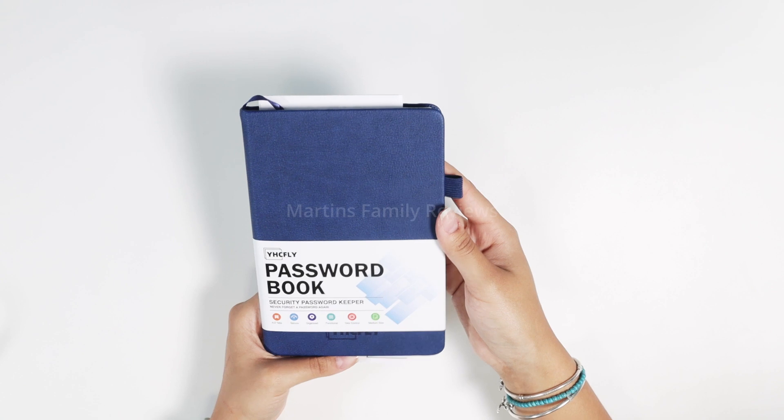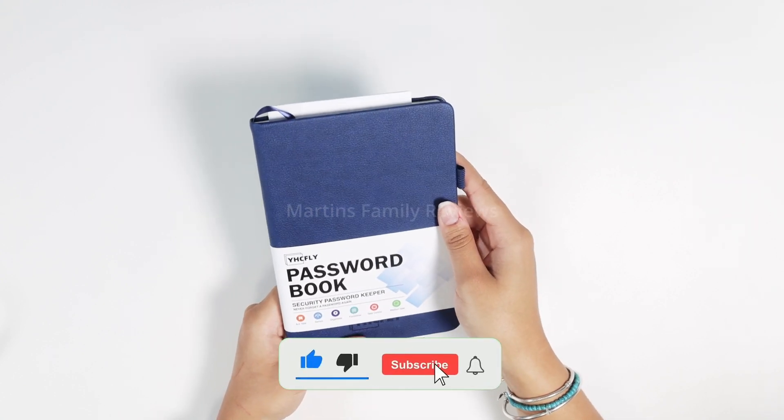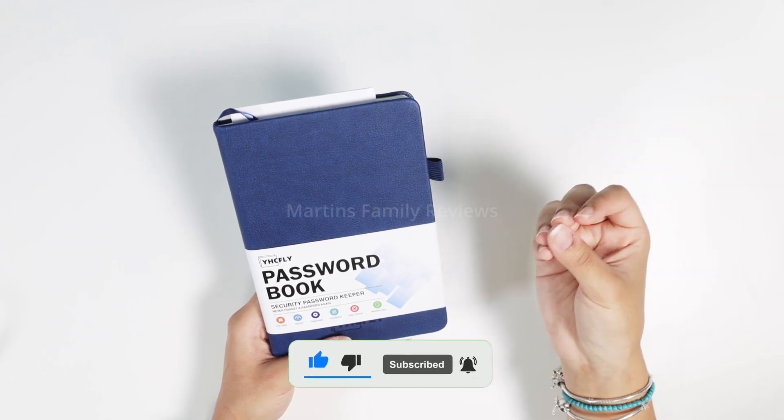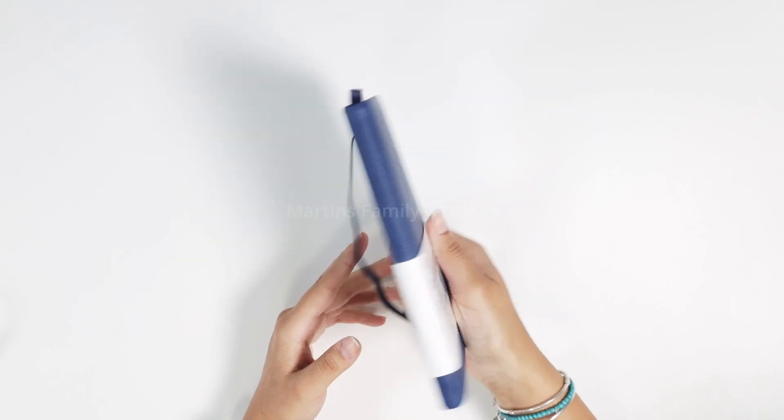I definitely recommend it. It is the perfect size. I love this color. There's others as well if you want to check that out. But it's super functional and you definitely must have one of these when you have so many passwords like we do. Go check it out.